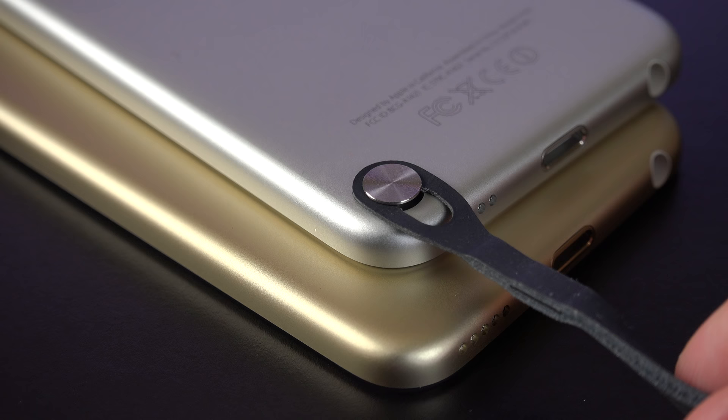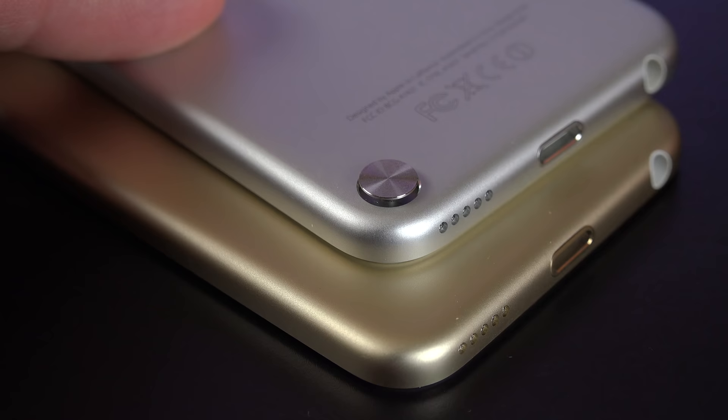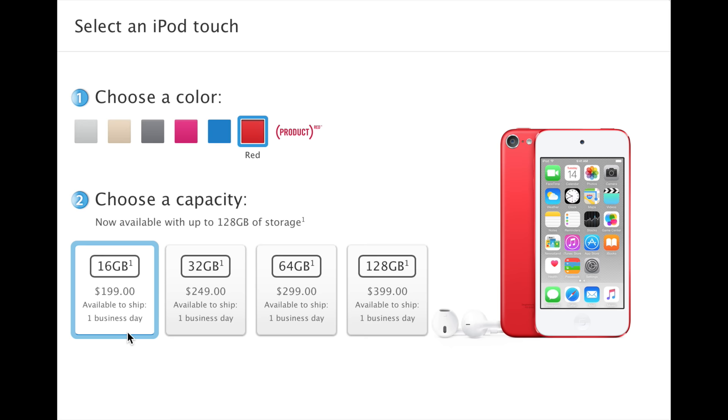Now with all these new upgrades, we do lose one feature from the previous generation: the iPod loop button, which is completely eliminated here. We also get four size configurations and prices — 16, 32, 64, and now 128 gigs, at $199 all the way up to $399.